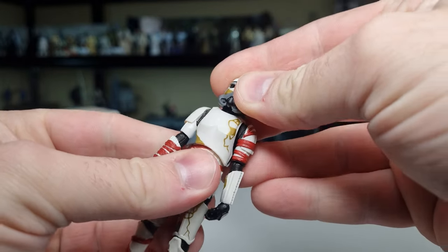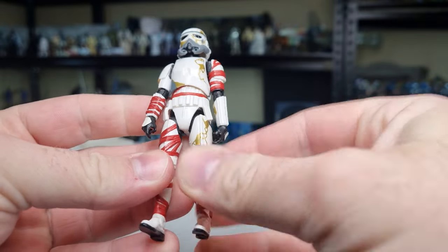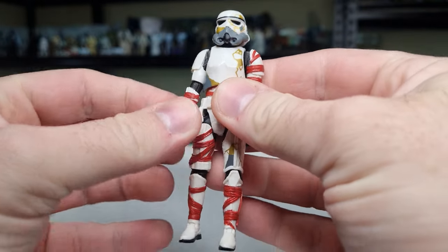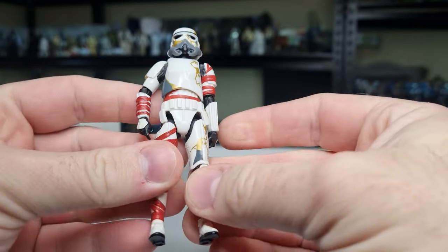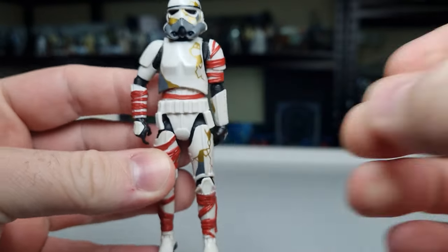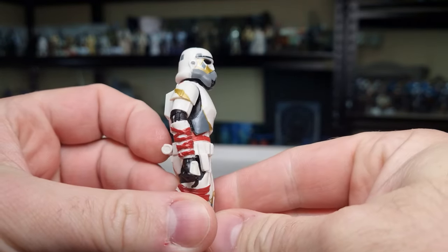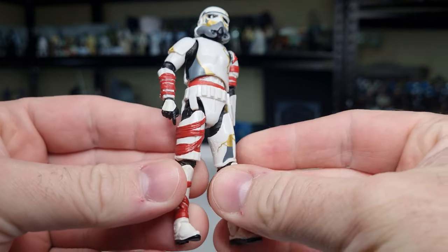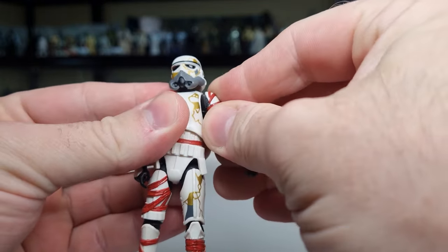They're obviously using the sculpt — the stylized version of the most recent stormtrooper — which is great, why would you change it? They've had their own little tweaks with the red bands, all the gold and gray is just paint, which is fine — it looks good. The red wraps are all individually sculpted, so that's great.